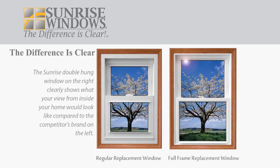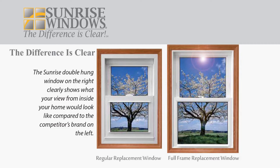Here is a regular replacement window from a competitor. The difference between full-frame replacement windows from Sunrise and your average replacement window is clear. The Sunrise double-hung window will provide you with up to an additional 27% of viewing area.